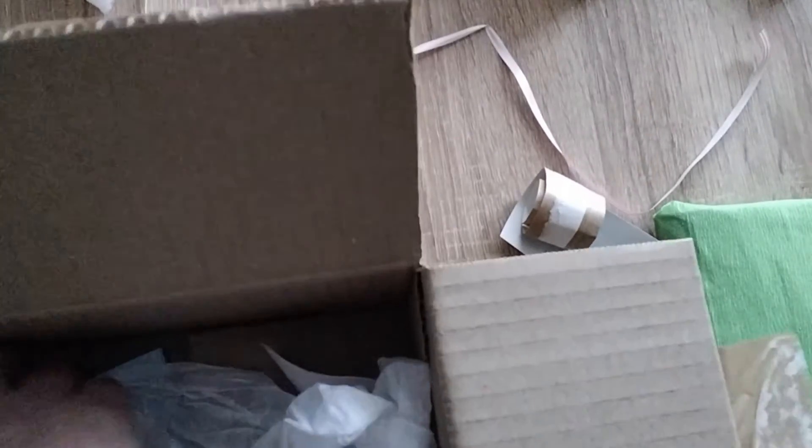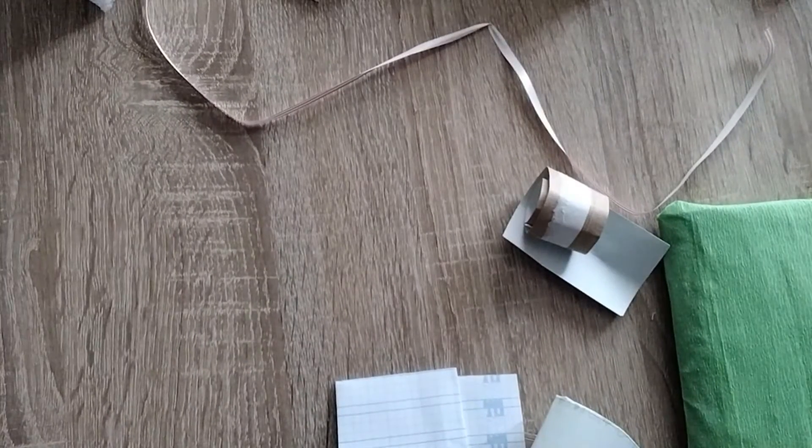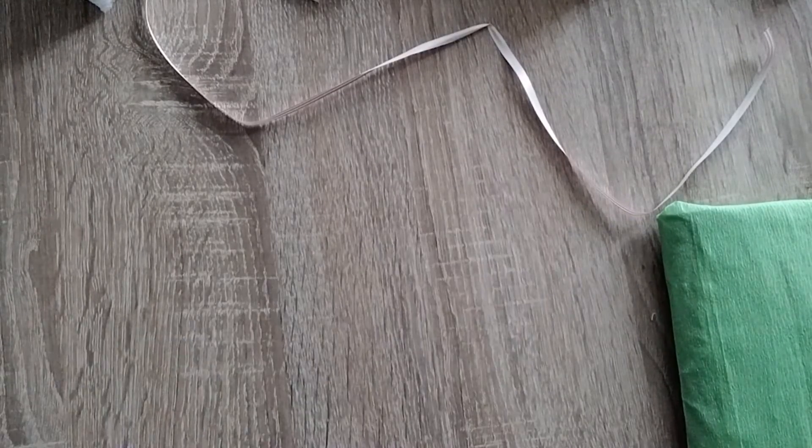Empty box with a note. Okay, I think this is empty. No, there's another thing. And another... I think that's just the paper. I'm just going to chuck that all on the floor.